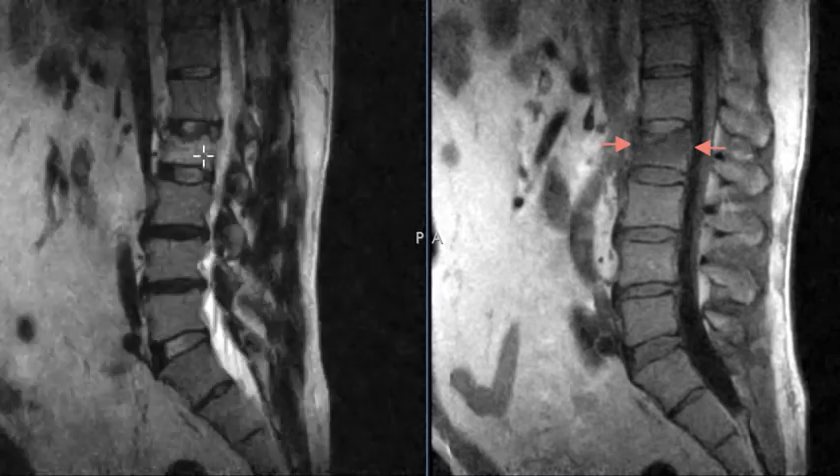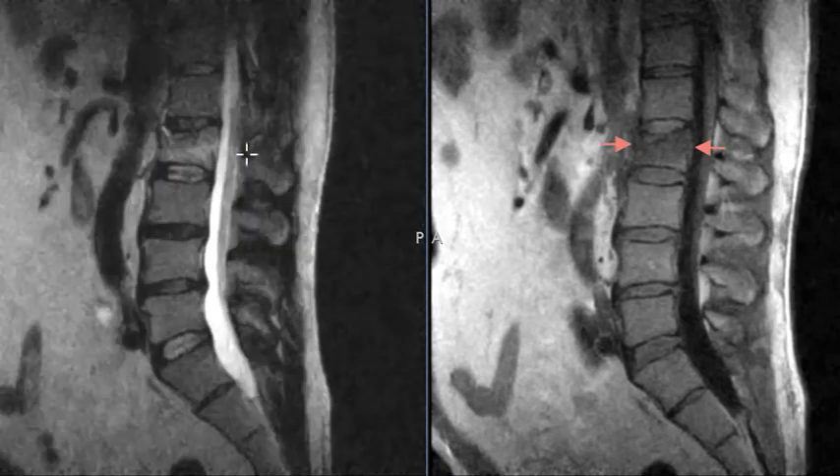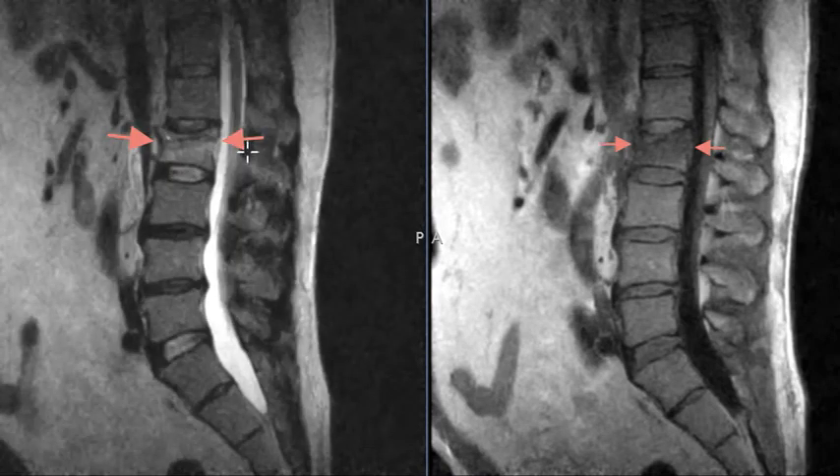On the T2 image, fluid is white, so the bone is more white because it has fluid signal within the vertebral body. So this is an acute compression fracture.